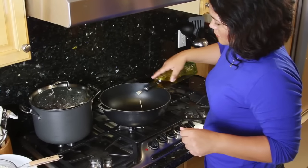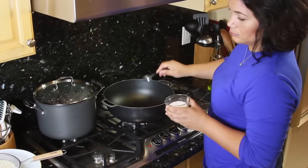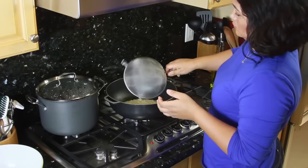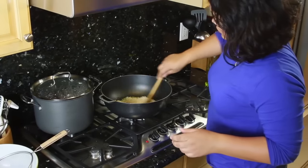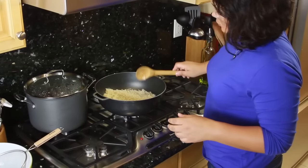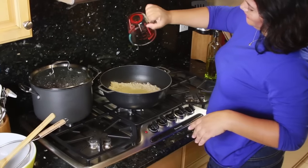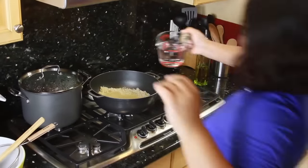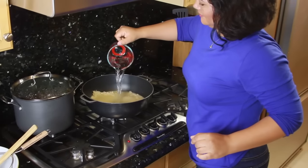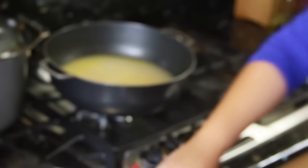To get started on the rice, throw a little bit of Spanish olive oil in the bottom of the pan and add a tablespoon of coarse salt. My rice has already been rinsed. Add your water, give it a good quick stir, and let it sit until the water is gone.